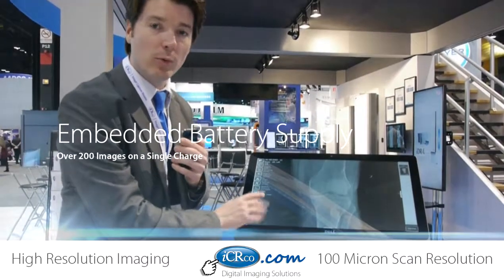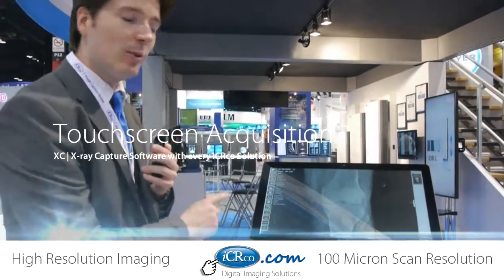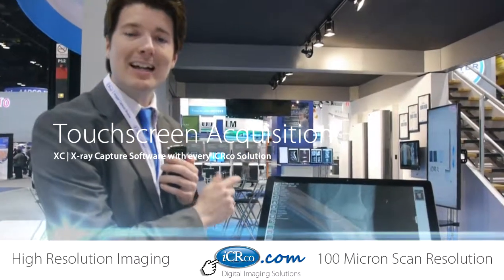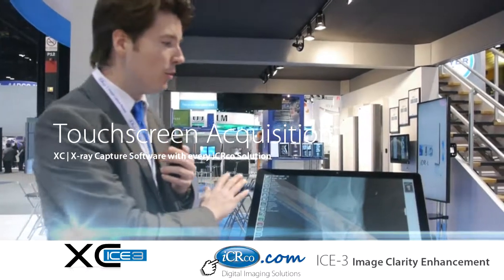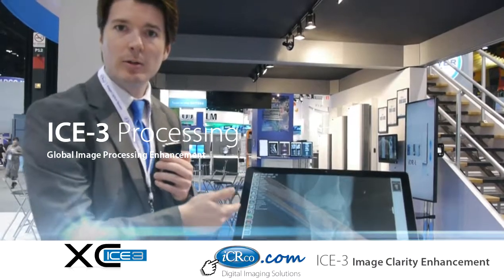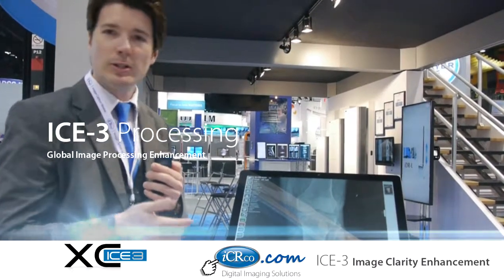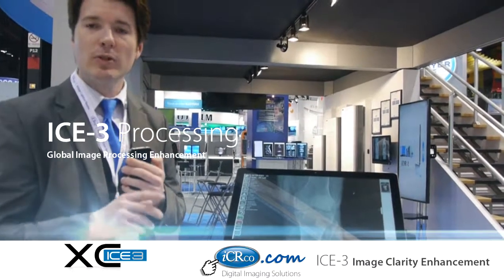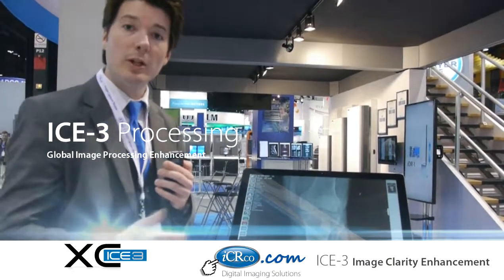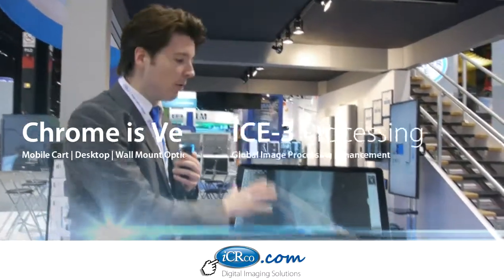What's unique about our XC software is that it's fully touch screen, and has been for many years. It also has what is now known as ICE 3 processing — Image Clarity Enhancement processing. This is all-new processing that allows us to increase bone detail and reduce noise in areas that had noise in the past. We've also done what they call global uniformity correction, so you're able to get the most out of every x-ray.